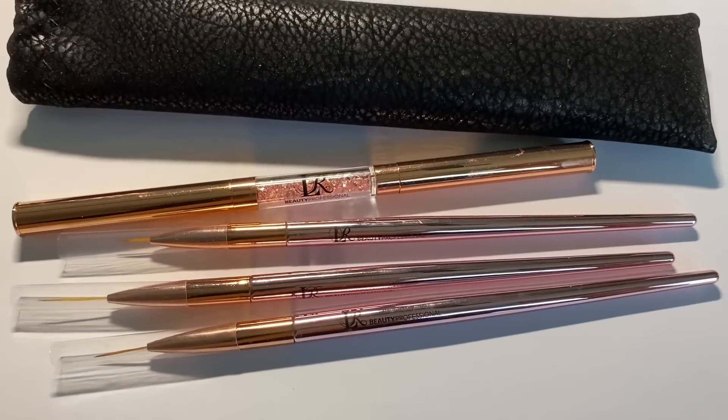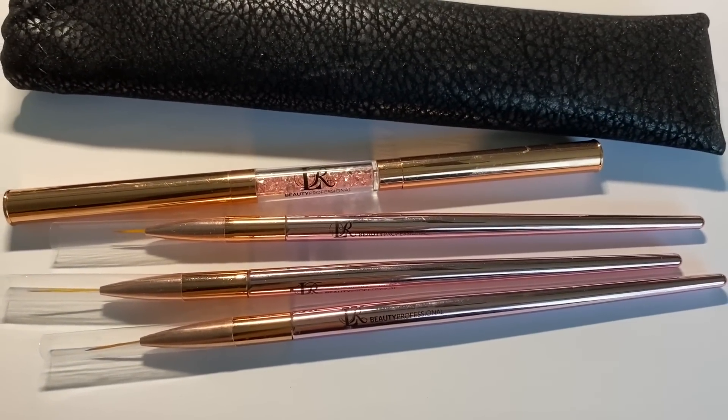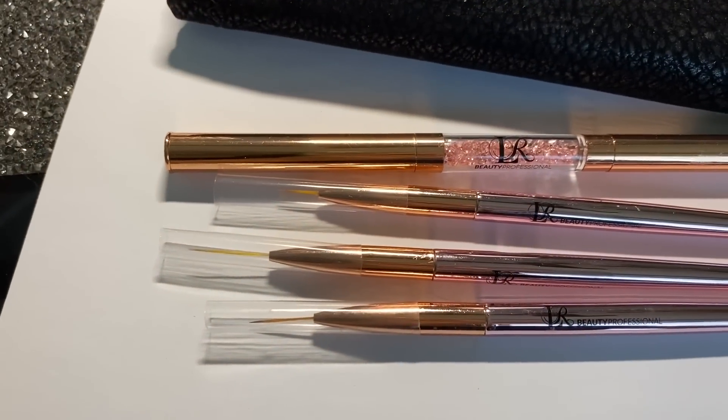Hola, bienvenidos. Después de este intro donde les quiero decir que tú misma puedes hacerte tus uñas, pues vamos a comenzar con el video.